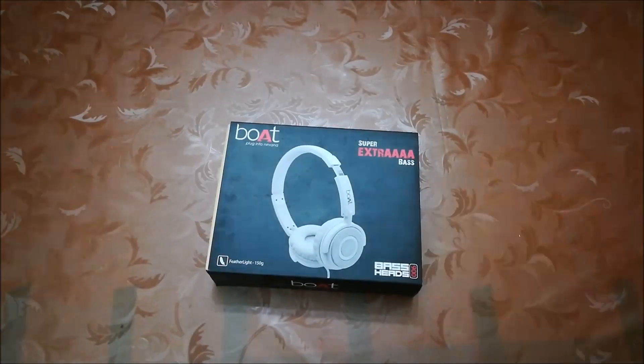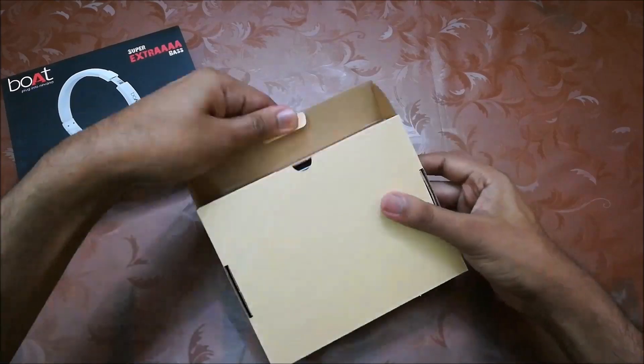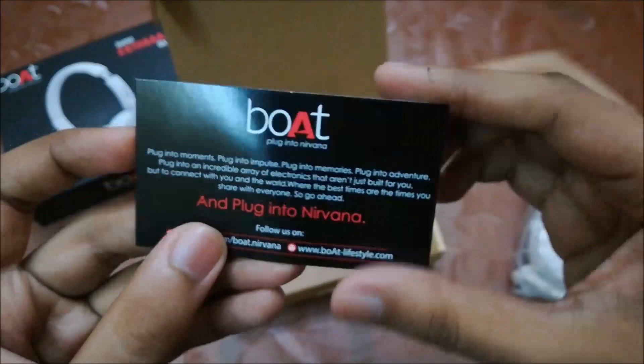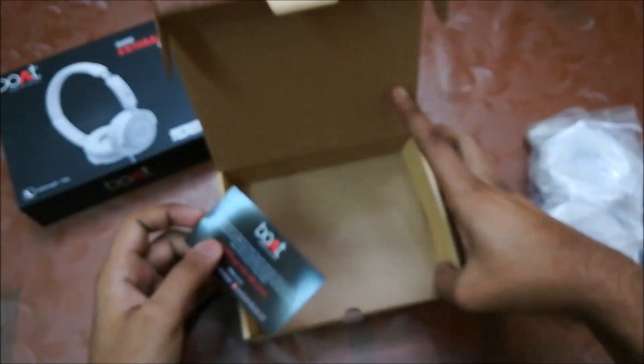Let's open it. Here's a blank box with no details on it. Here's the headphone wrapped in plastic, a warranty card, and that's it — nothing else in the box.